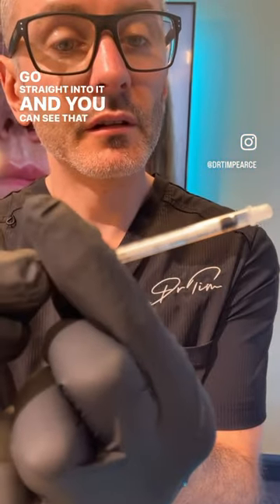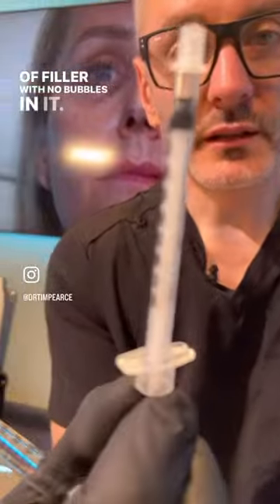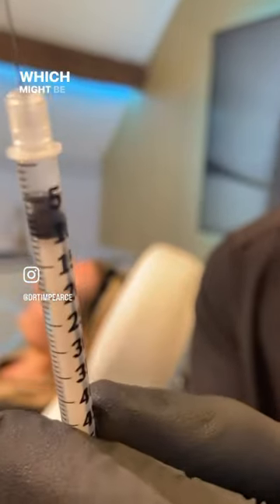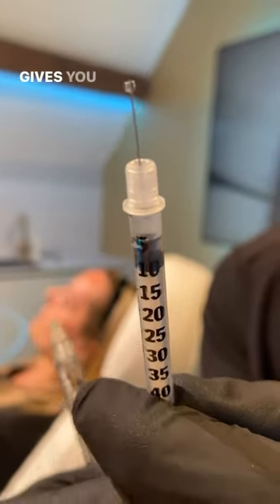Go straight into it, and you can see that is a perfect amount of filler with no bubbles in it, which will give me 0.05 mils — which might be what I'd use for a tear trough. It gives you a lot more control and you can't overdo it.